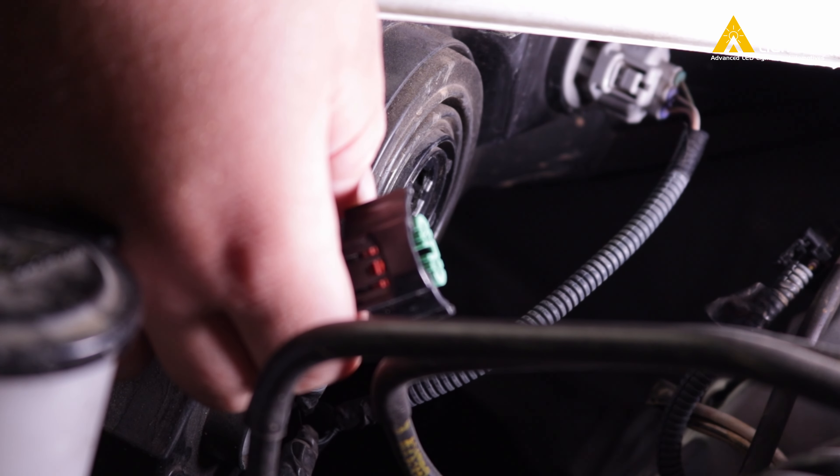Look at that difference! Your Toyota looks even more brand new with the LEDs installed. Aula LEDs have a crisp, clean cut-off so you don't have to worry about blinding other drivers or having them flash their lights at you, even with the much brighter output on the road.